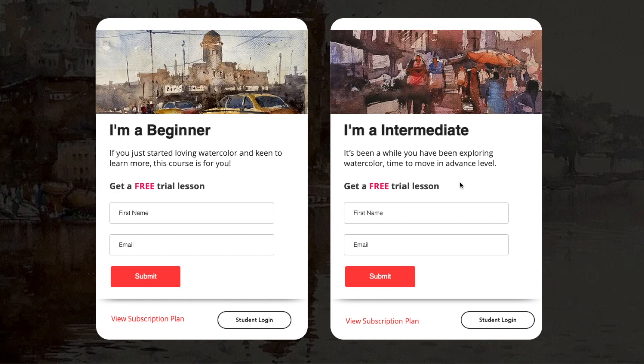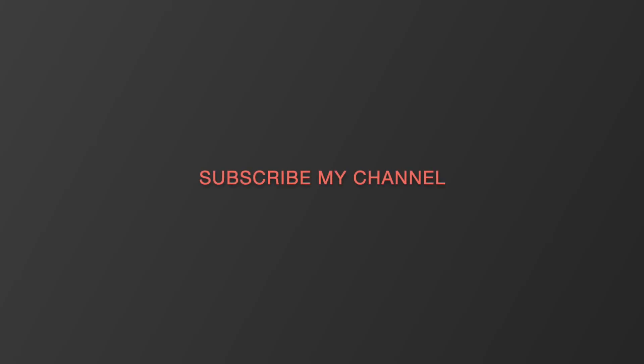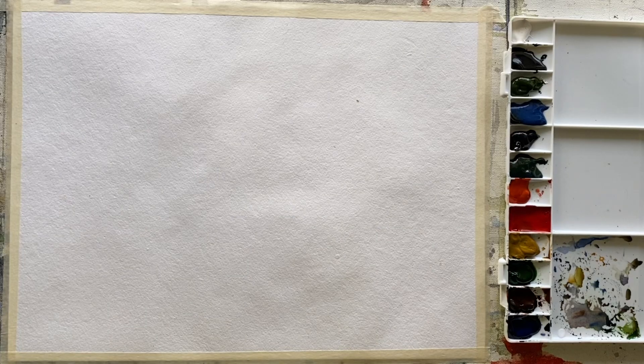If you are a new visitor, I would request you to please subscribe and click on the bell icon so you will get a notification when I upload a new video. Today I am painting a car, but the car is just a medium to communicate with you.